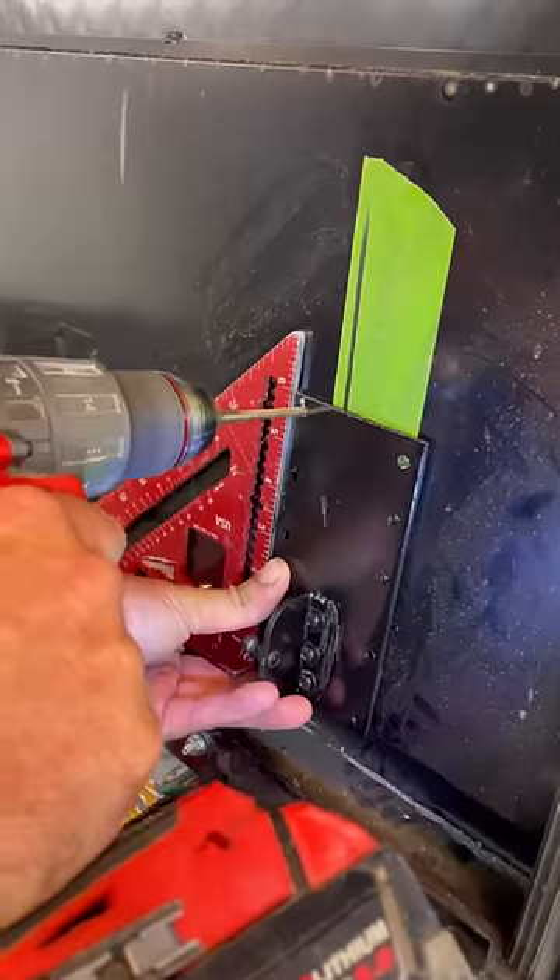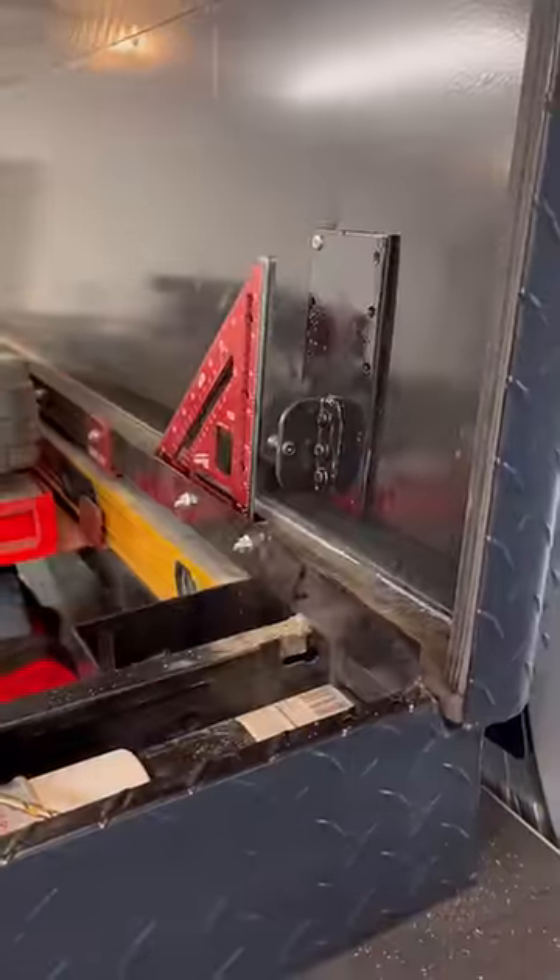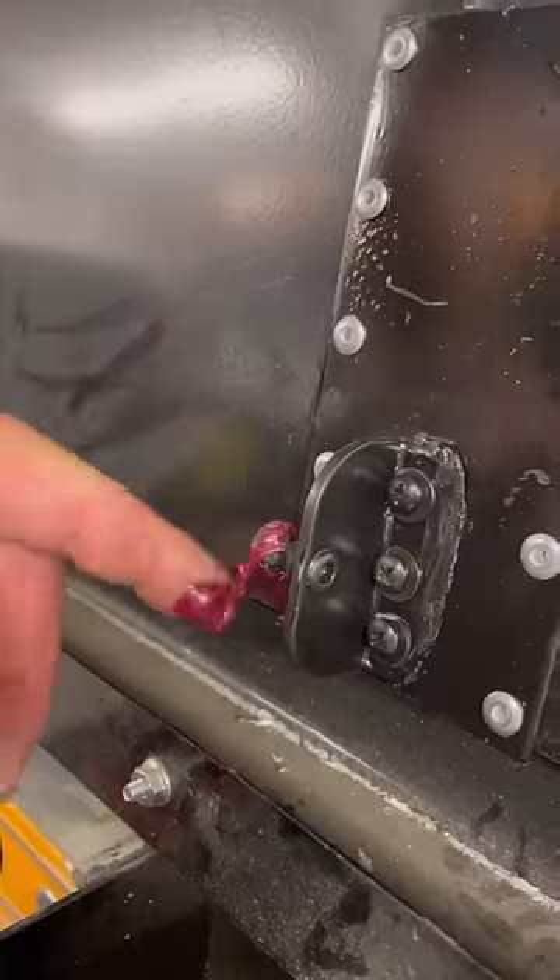With my tape mark and speed square, I lined it up and pop riveted it in place. I put some grease on the pivot point, then did the exact same thing on the other side.